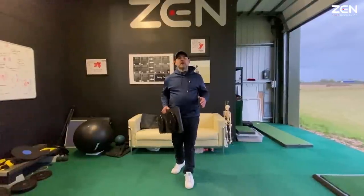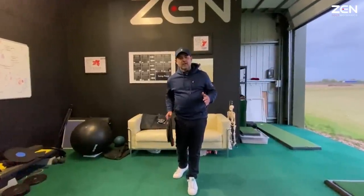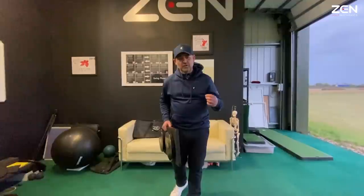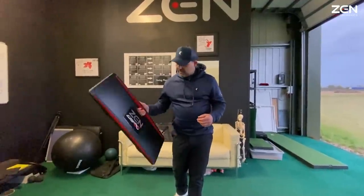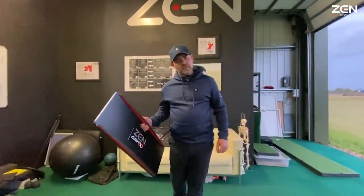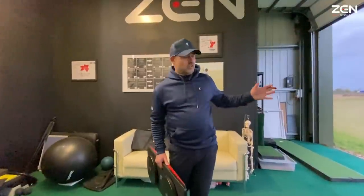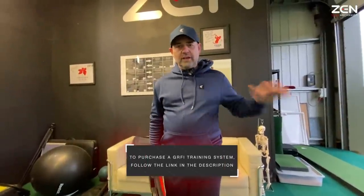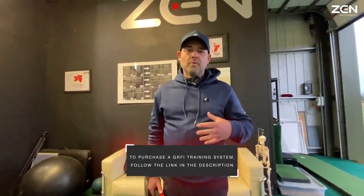If you love the coaching but you're not able to get a lesson and want to experience the transformation for yourself, the closest thing you can do is buy a ZenGRF Infinity training system and experience the same things you're seeing my pupils go through in a lesson — a two-hour download with all the exercises that enable my pupils to tap into those forces and find their most natural efficient golf swing.